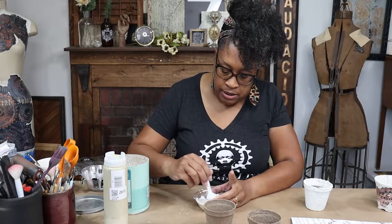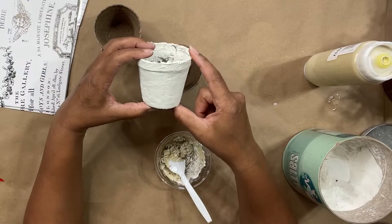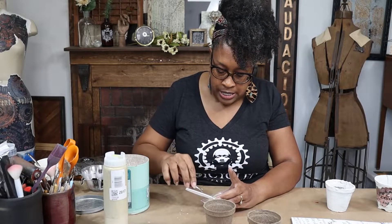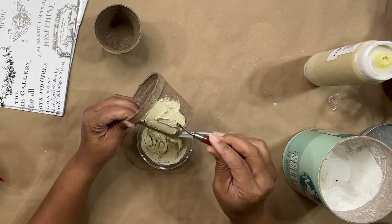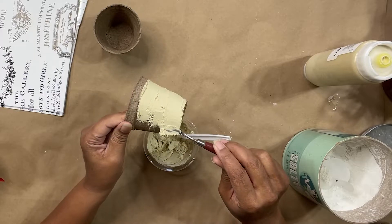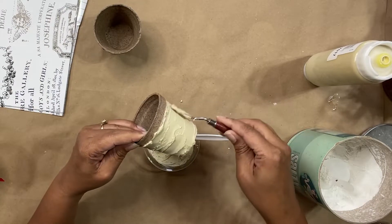The really cool thing about using the paint additive is if you spread it on super thick, you get these really yummy cracks that happen as it dries, and I think that adds to the beauty of what we're creating today. You can use just about anything to spread this on here — I'm going to use one of my little spatulas. I like the spatula because of the angles; it makes it easier to spread. I'm just going to spread this over the surface of my pot. I want it to look like an old pot that's been forgotten in the garden for years.